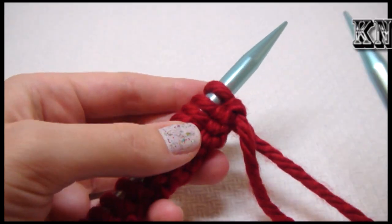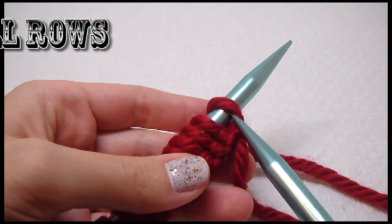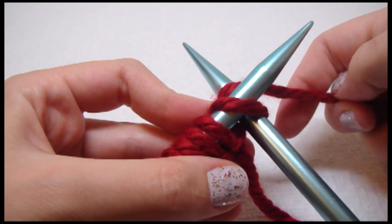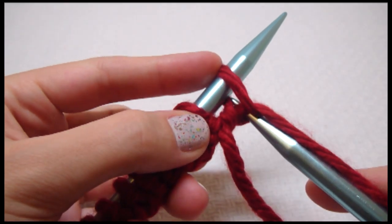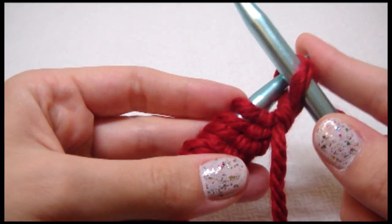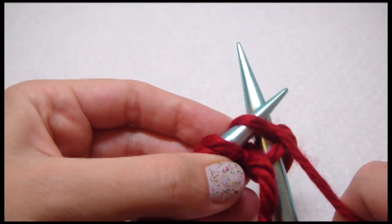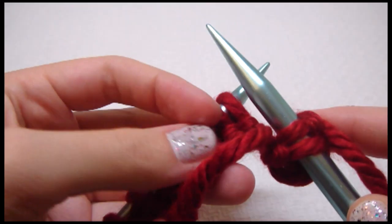And then our first row — all the rows are pretty easy, we just knit. The yarn stays in the back, put it over the back needle, and then the back needle goes to the front, and then we slide it off. Do that again, slide it off.